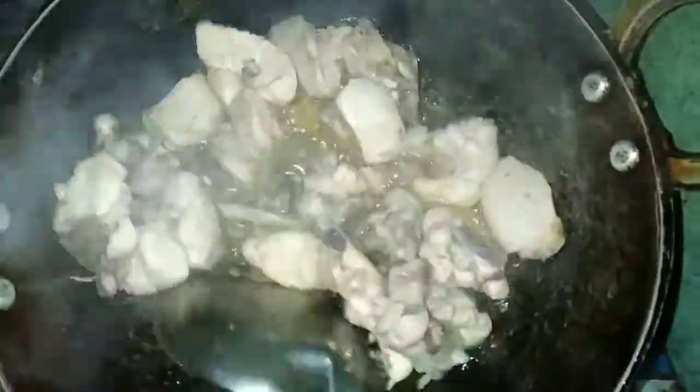So guys, this is the grain. What is the grain? The grain is pressed with the grain. So we will put the grain in.